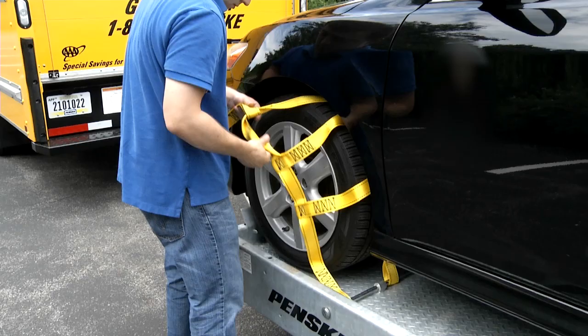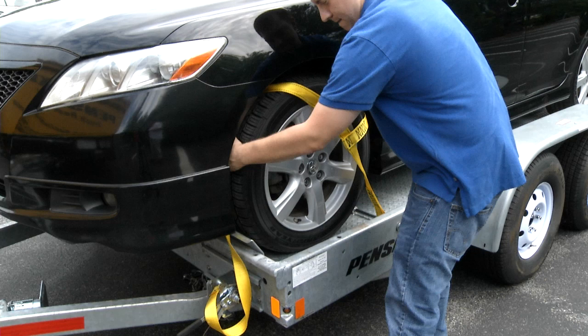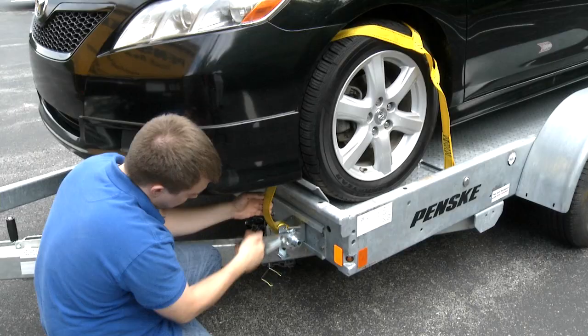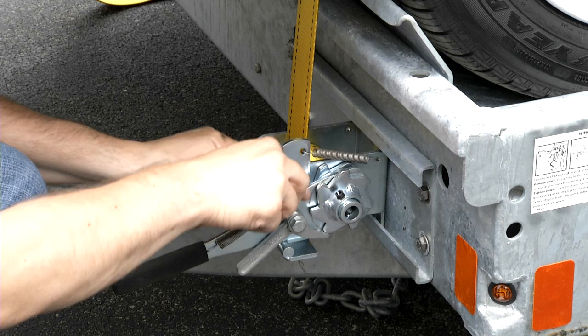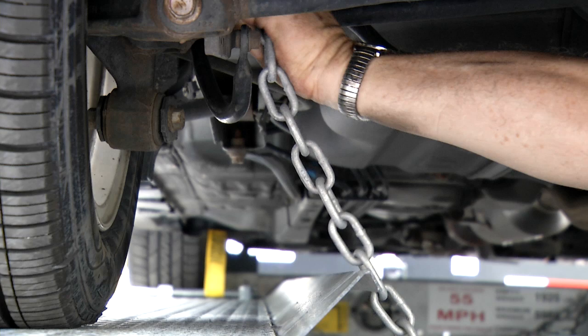Place the straps over the tire. Make sure the inside of the strap is not against a suspension part, a brake line, or the brake assembly as damage may occur. Adjust the straps so they are on the tire evenly. Slide the ratchet assembly to the center of the tire. Pull down on the strap to make it snug and ratchet the strap down. Make sure the strap is centered and positioned properly over the tire and tighten it down. Leave the ratchet handle in the down position by pushing up on the pawl to drop it down. Replace the safety pin so the ratchet doesn't release. Repeat on the other side.